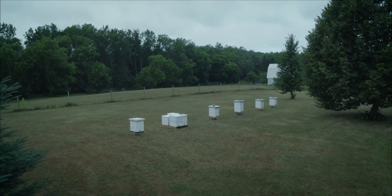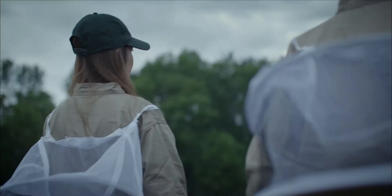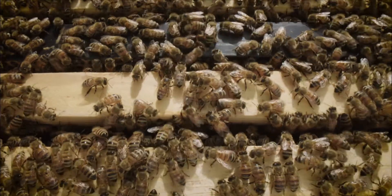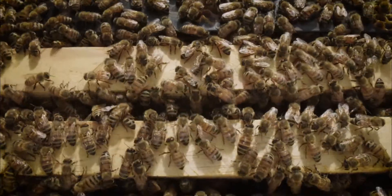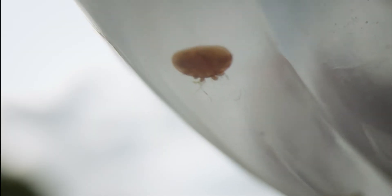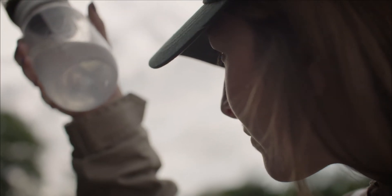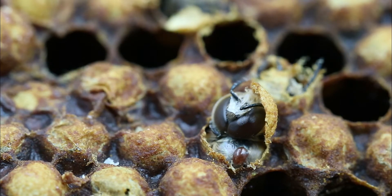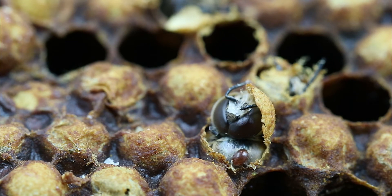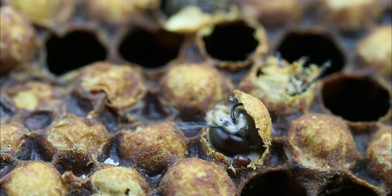Each year, commercial beekeepers prepare their honeybee colonies for a productive season ahead. Only the strongest colonies will have the workforce needed for maximum honey production and pollination. Hidden from sight, the varroa mite population multiplies as quickly as the honeybee population they feed on. Without proper varroa control, honeybee colonies begin to rapidly decline, resulting in colony collapse.